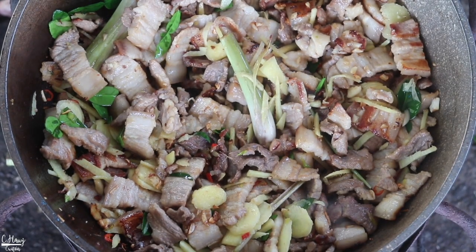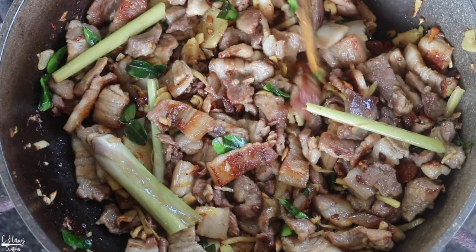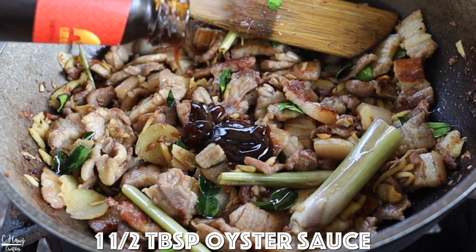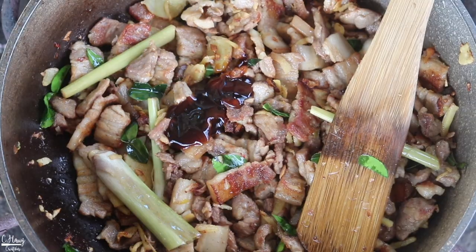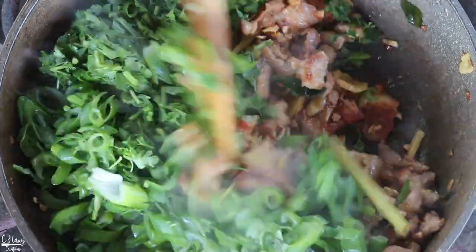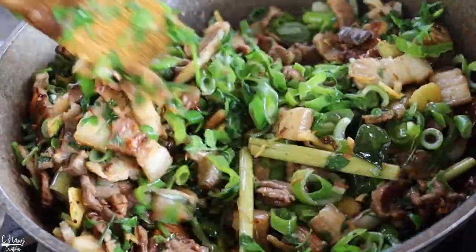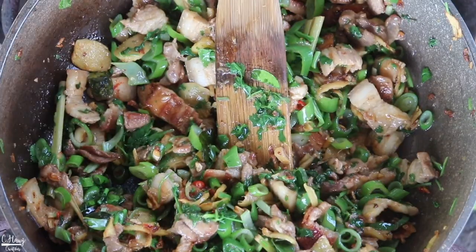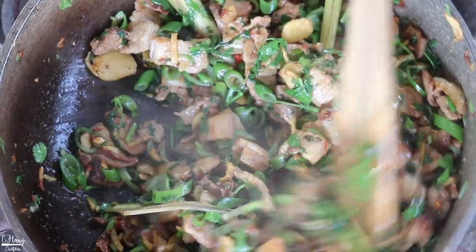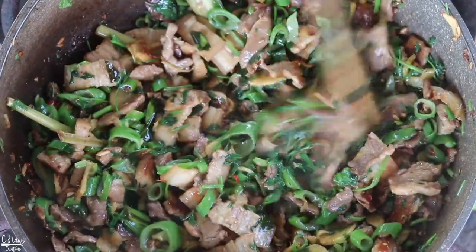Continue cooking this for about two to five minutes or so. The pork is cooked to my liking. At this point, I'm going to add in some oyster sauce — about a tablespoon and a half. Then we're going to add in all of our cilantro and green onions, and stir. Go ahead and turn off the heat. We just want to cook the herbs so they're just nicely wilted. Go ahead and taste it for seasoning and this is pretty much it — very, very simple. You guys can cook the pork to your liking. Let's go ahead and serve this with some rice and complete our meal.